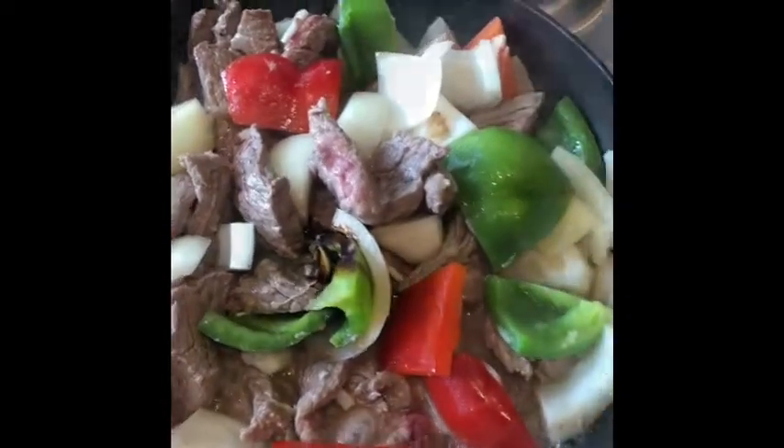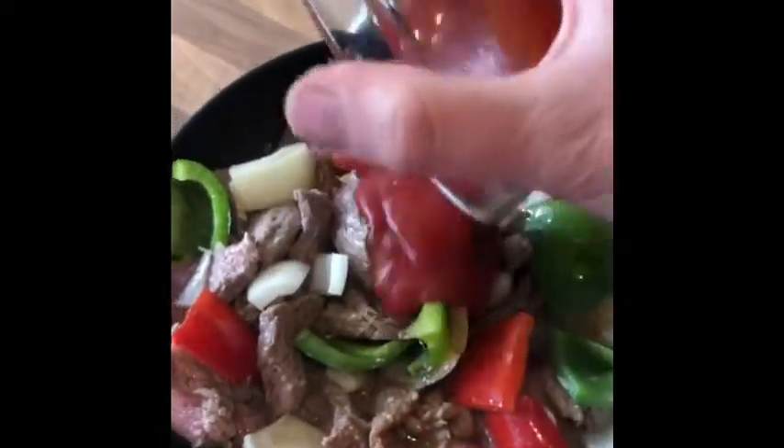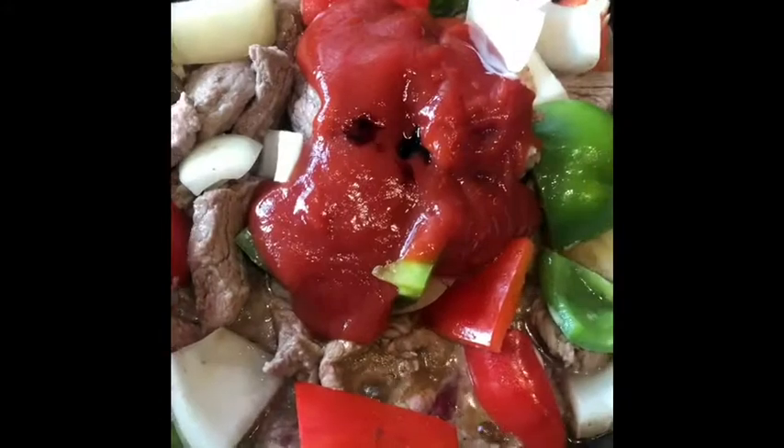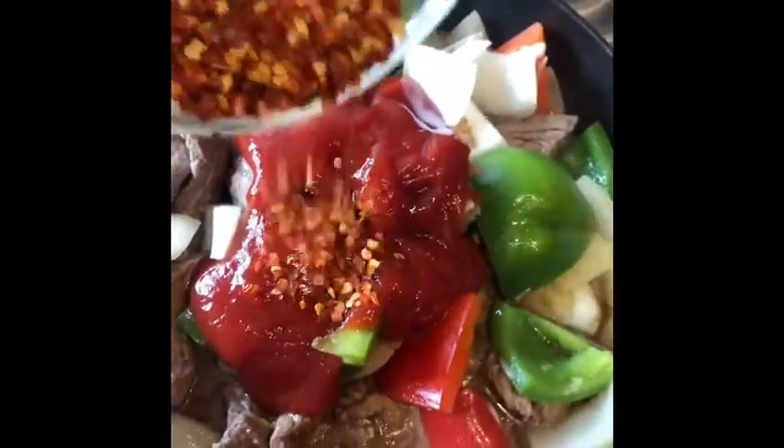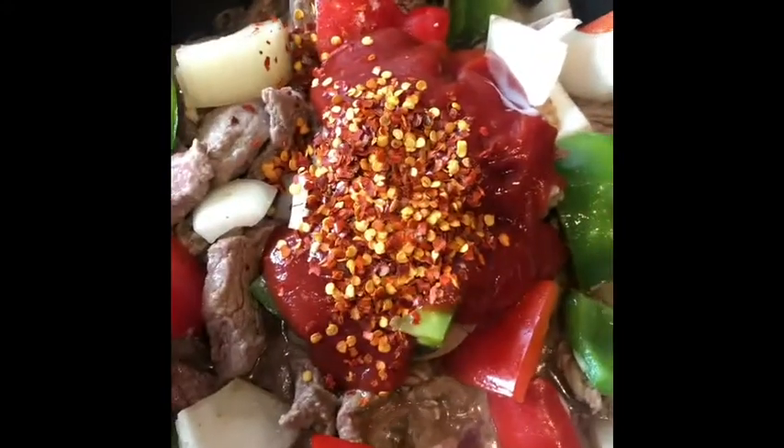Then you want to add a tablespoon of soy sauce, five teaspoons of Worcestershire sauce, half a cup of tomato sauce, and about three tablespoons of chili flakes — I've used that amount, but you can use less or more as you want.